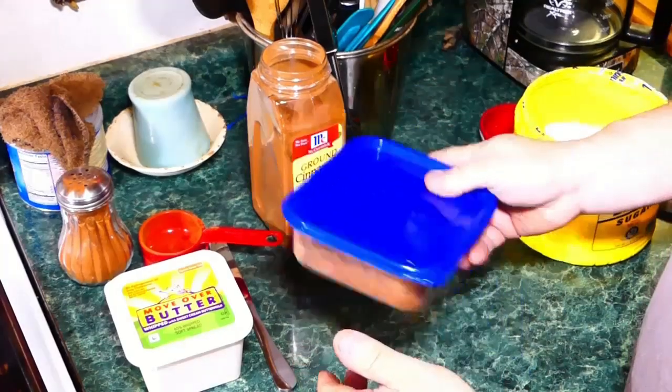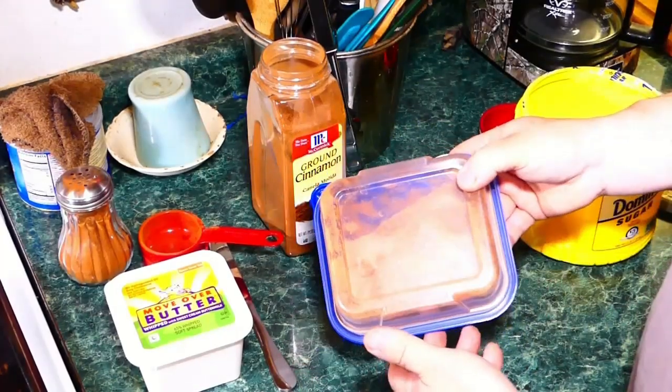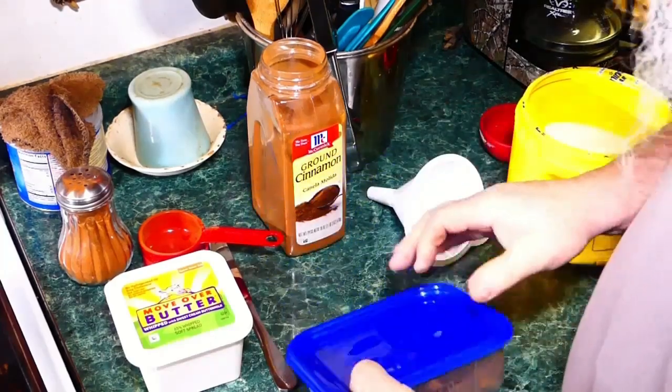And then shake it up. It's that simple. There you go. Now let's start making some toast.